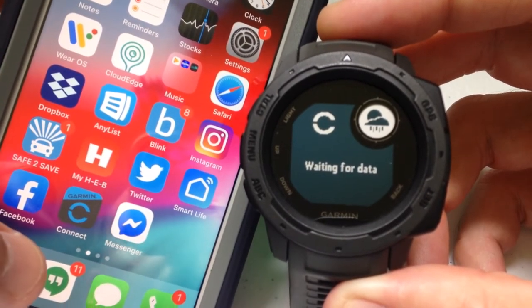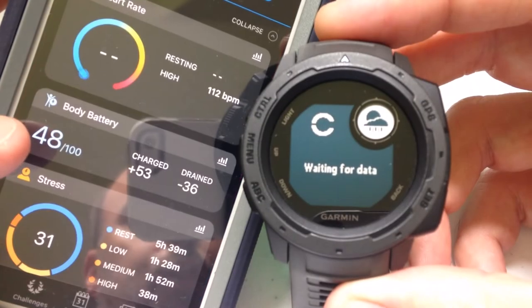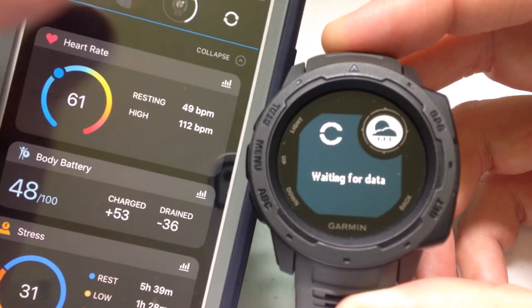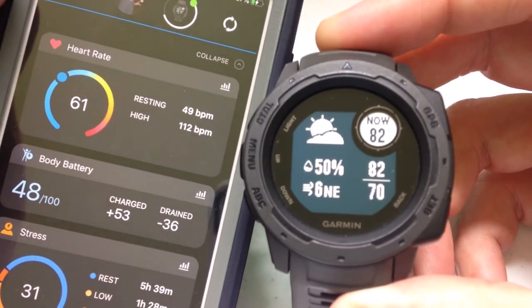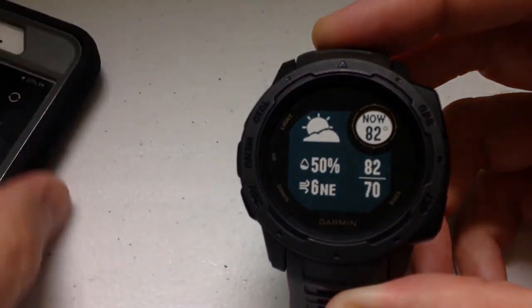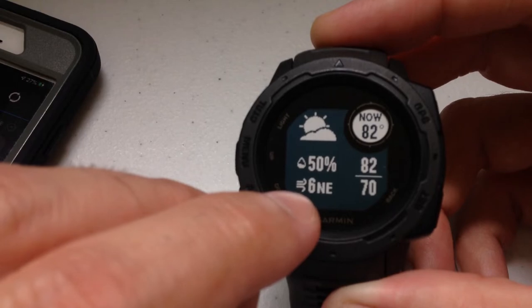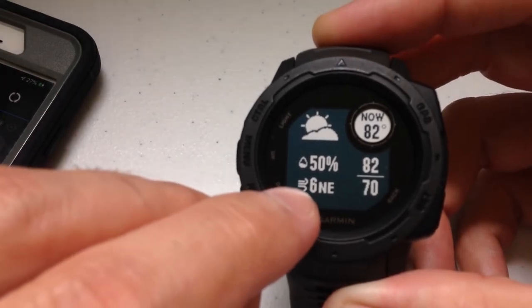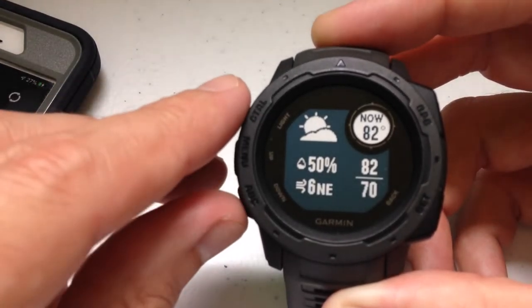If you're getting that screen, all you need to do is make sure your phone is paired to your watch, that Bluetooth is on, and open Garmin Connect and wait for it to connect. You'll see as soon as it connects, now you're able to see the weather information: your high temperature, your low temperature, your wind — six miles per hour out of the northeast — your humidity, and what the skies look like. It's partly cloudy today.